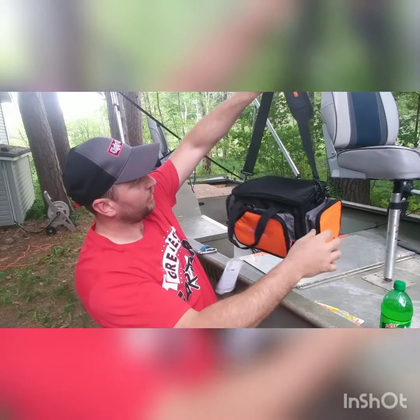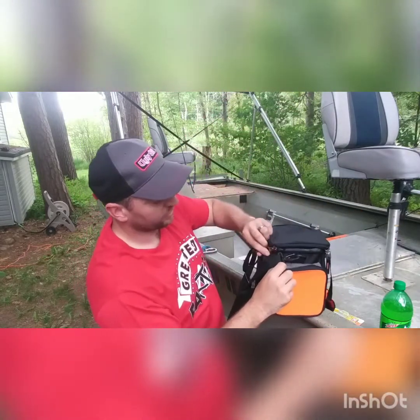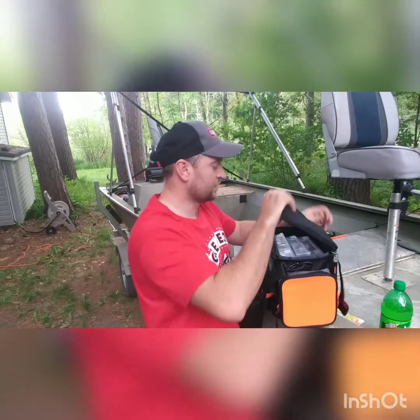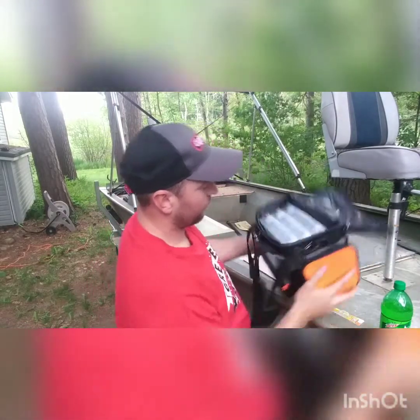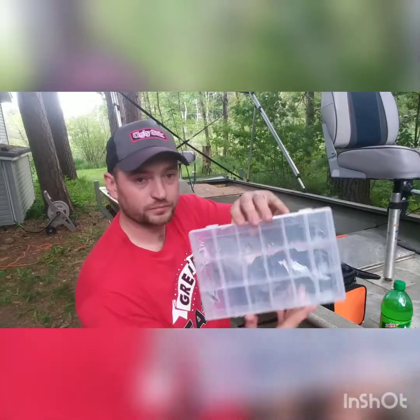It has a nice little carrying handle and a shoulder strap. And it comes with tackle box inserts already inside — just your basic generic tackle box inserts, like so.